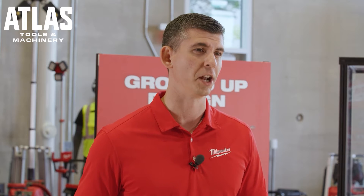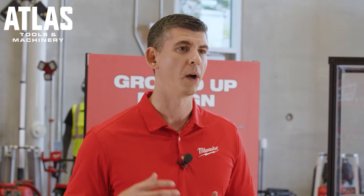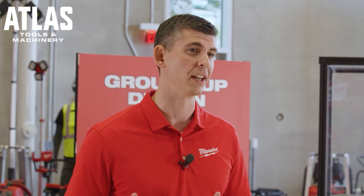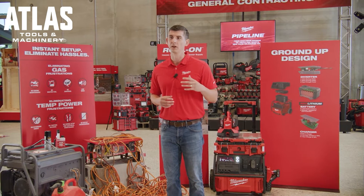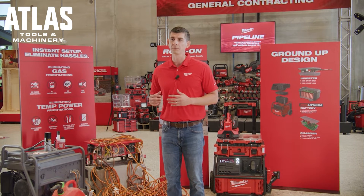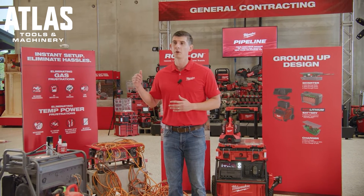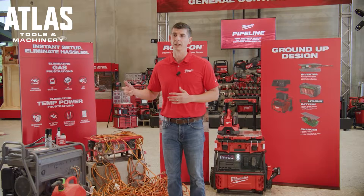Thinking about gas generators and the safety considerations with storing gas on site, being proactive about the noise and emissions they produce often leads to the generator being placed far away from your work area, resulting in lost productivity when you have to walk back to the generator for breaker trips, grabbing packs, or even refueling.